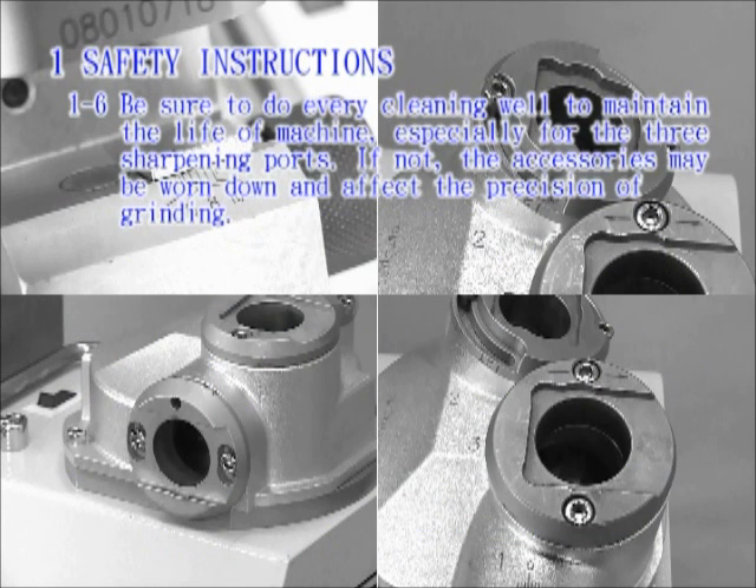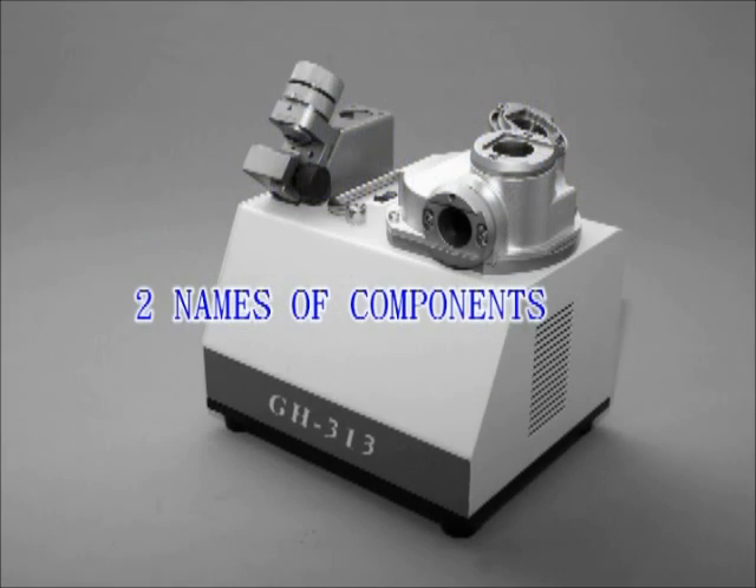Be sure to do every cleaning well to maintain the life of the machine, especially for the three sharpening ports. If not, the accessories may be worn down and affect the precision of the grind.